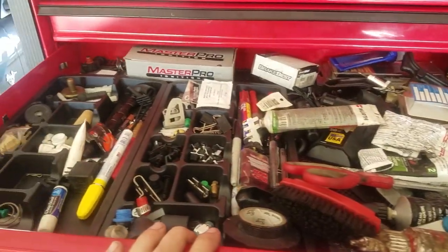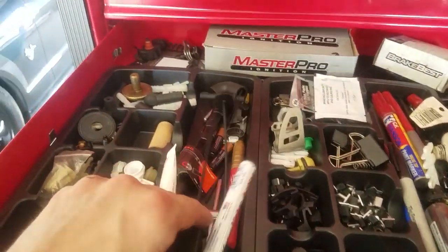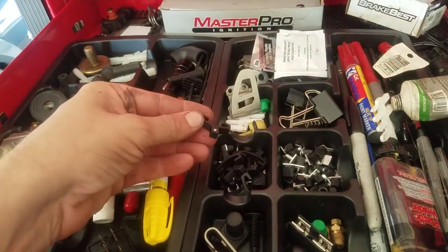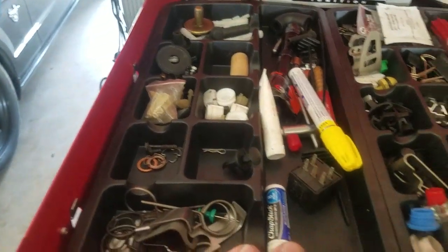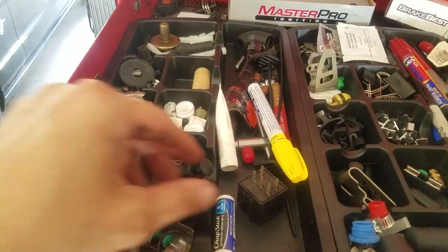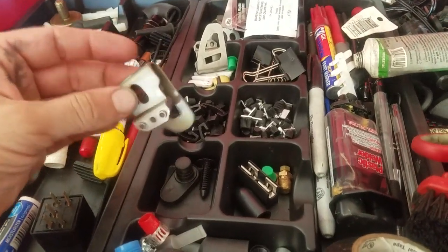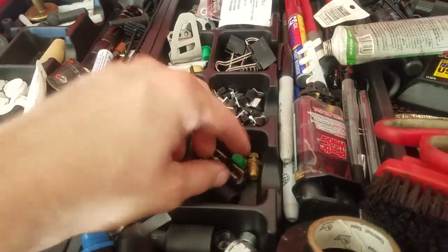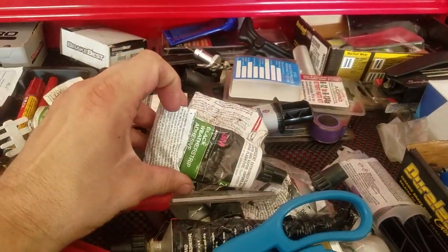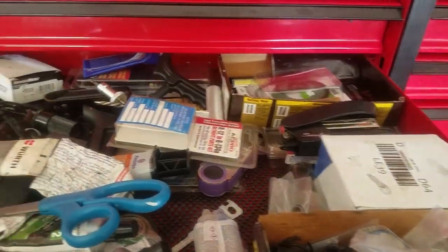This is literally the biggest junk drawer I have, but I use it more than you'd think. Got markers, different little adapters for my socket rails, paint pins, timing belt grenade pins, random relays that probably don't work. There's a Milwaukee 18-volt belt clip, glues, adhesives, scissors, scrapers — just a little bit of everything.